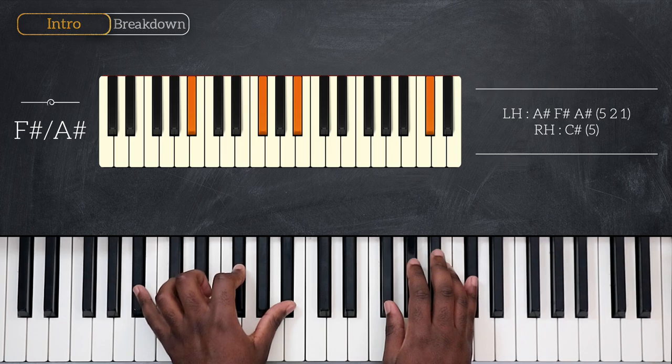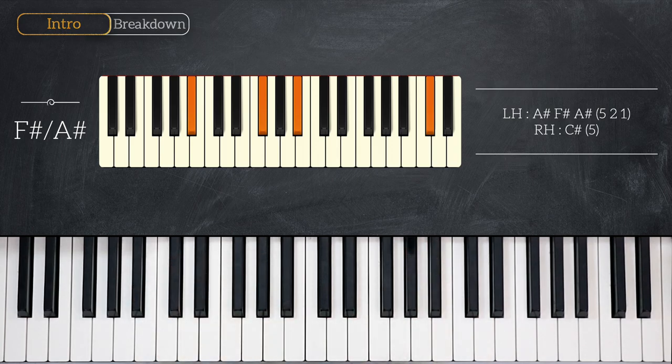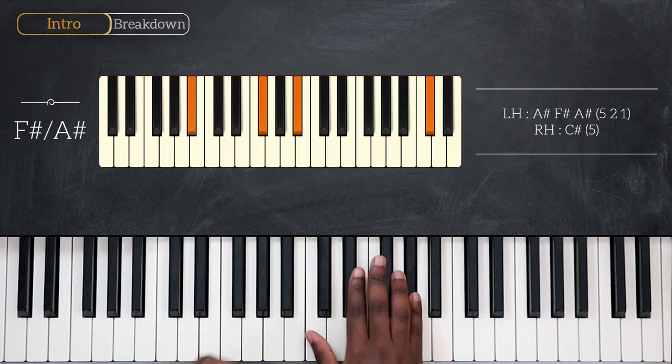A-sharp, F-sharp, and A-sharp for the left, and again C-sharp for the right. Quickly, after playing this chord with my thumb this time on my right hand, I'll play F-sharp, then G-sharp, A-sharp, and then go back to G-sharp and land on B major 7.